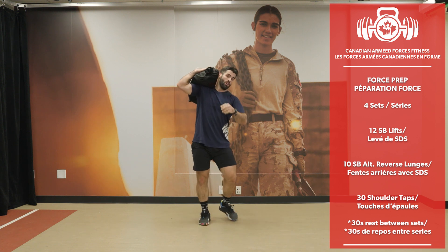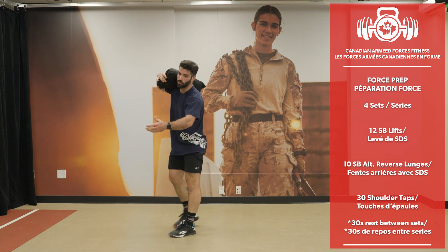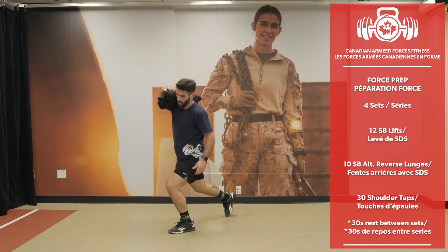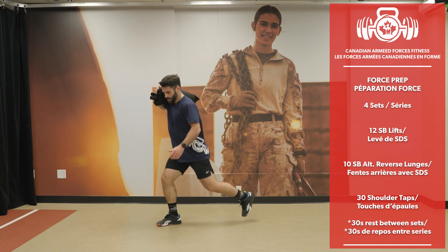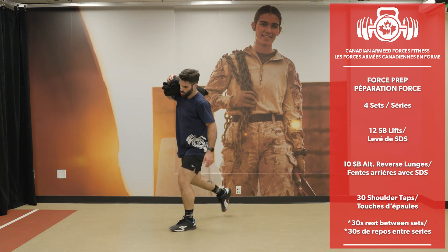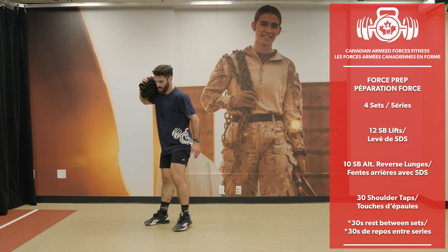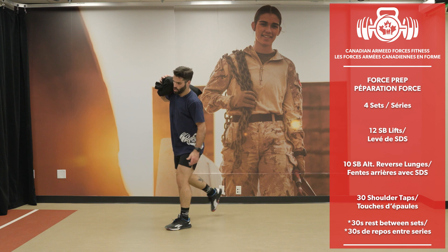Keep the bag close to you so you're not trying to lift something super far out in front — you can recruit more muscles to lift it if it's close. 20 reverse lunges completed.